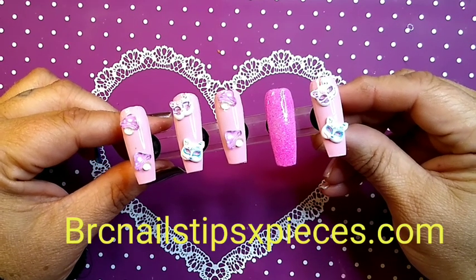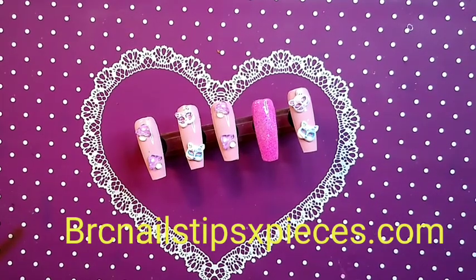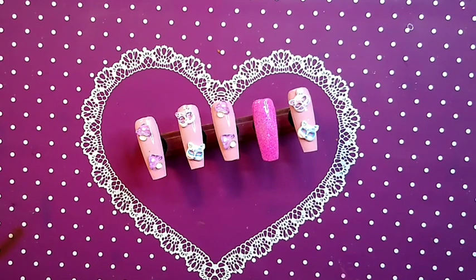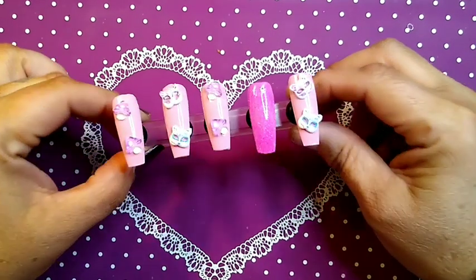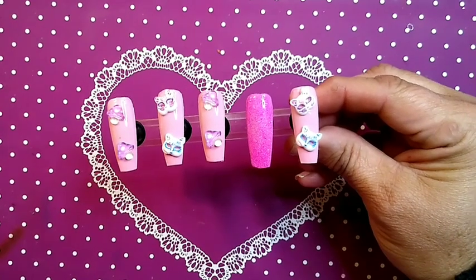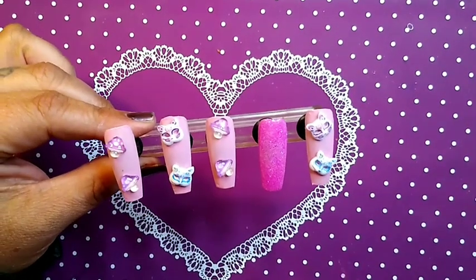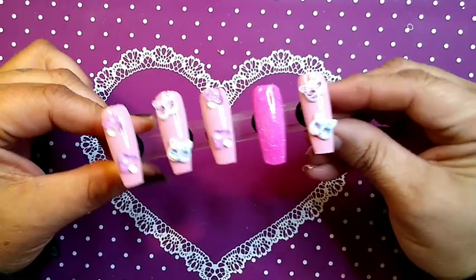Head over to brcnailstipsxpieces.com — she's got all kinds of things: foils, glitter, glow in the dark items, and kawaii charms. Her last drop had Sailor Moon and Pokémon. She's also got some really cute Coco Kitty and Hello Kitty items. I'm thinking my next manicure will be oversized Coco Kitty and Hello Kitty charms together — I love love love the oversized kawaii charm look.